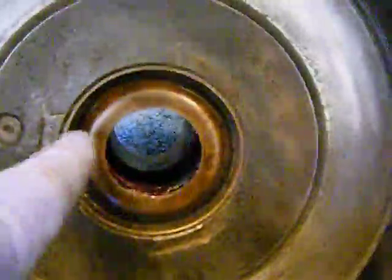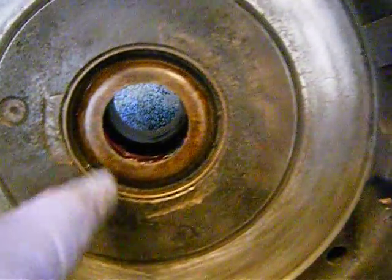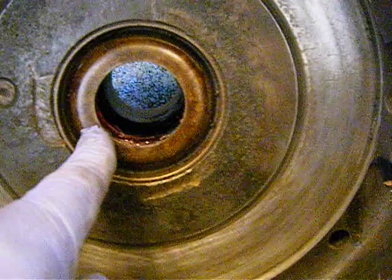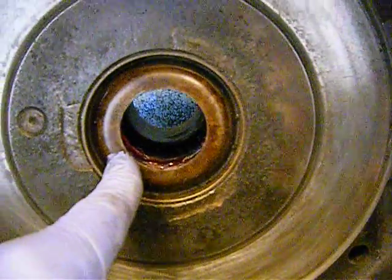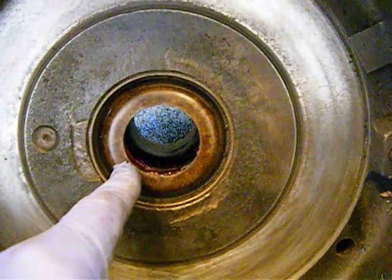There's a bearing inside here. I cleaned it and I've greased it. Now, you would think there'd be a seal here, but there's not. It's some sort of mechanical seal, and John Deere uses a lot of mechanical seals — they don't use rubber seals.